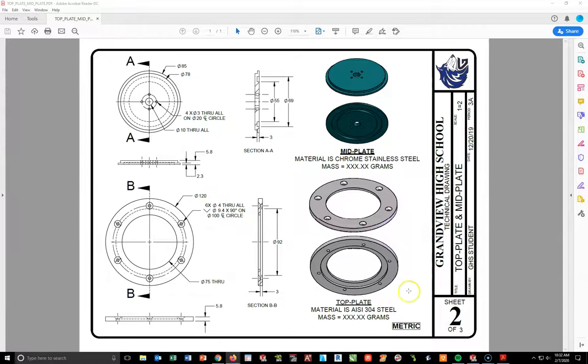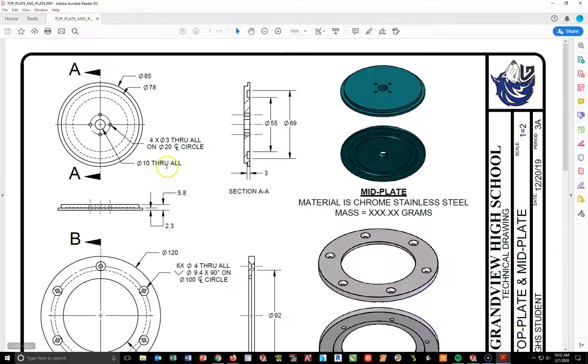Flipping back to the drawing view, I'm going to look at the mid plate — zooming in a bit bigger. Thinking about how to approach this — I think I'll start with this top circle first so I can make the center hole and the four holes included. So I'm going to start on my top plane with this first circle.